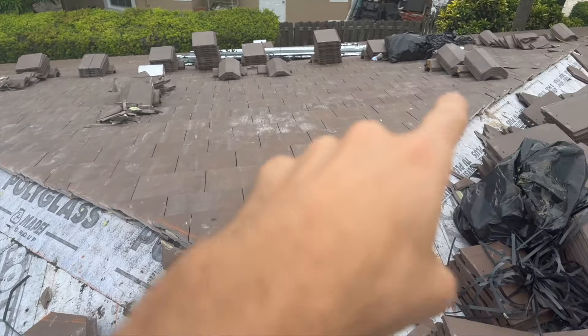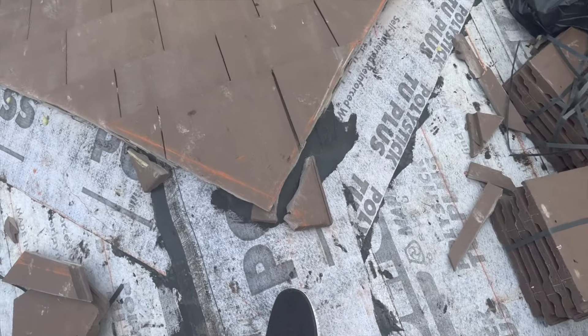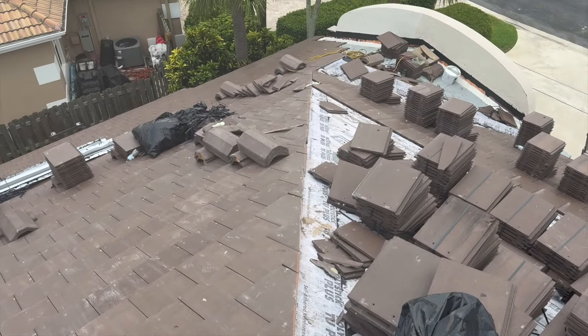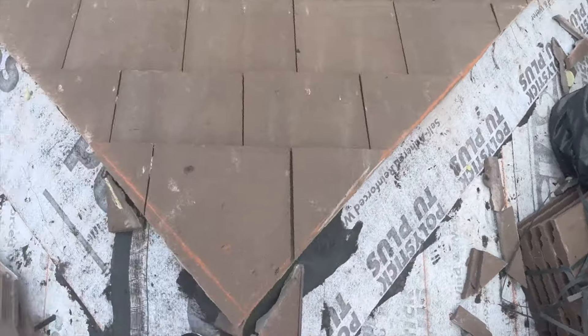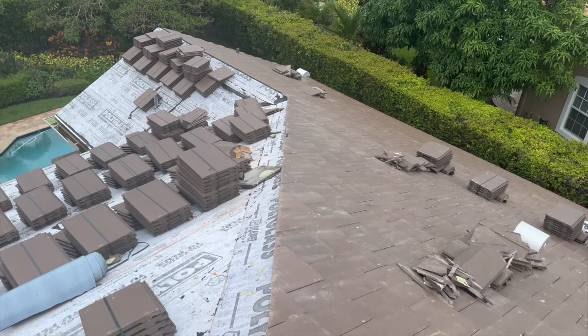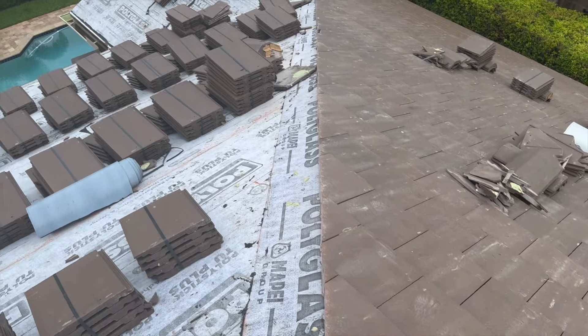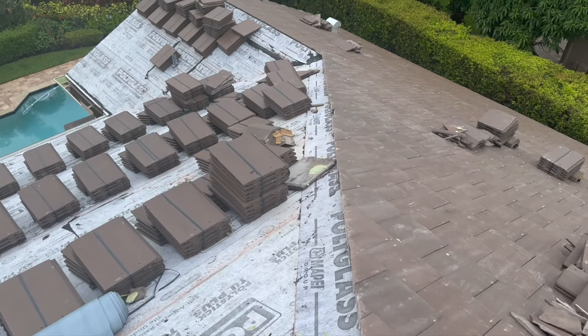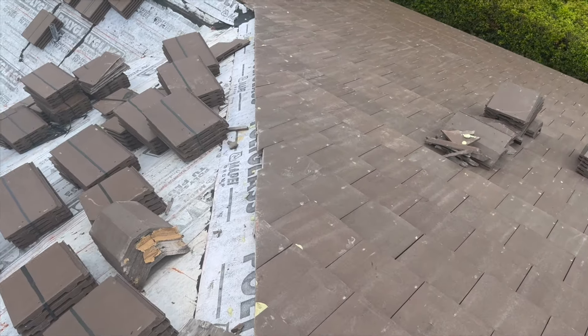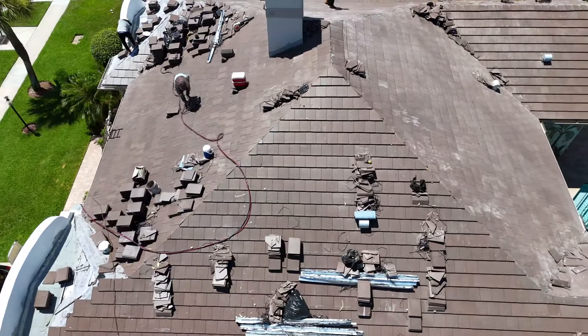Right now I'm standing on the ridge and you can see these hips cut straight down both sides, right down the hip. We haven't done this side yet — this joint tile — it's going to be one of the faces we do today. I'm here super early, before the guys even got here.